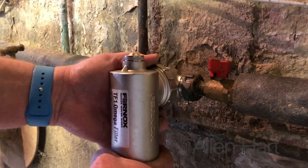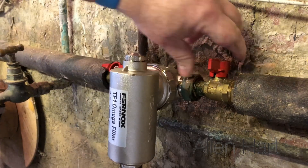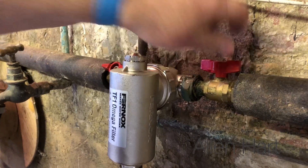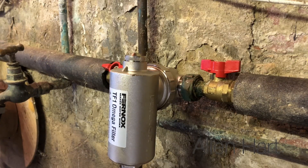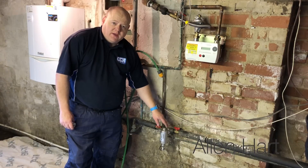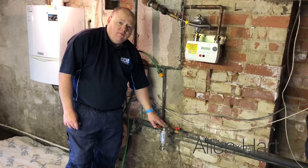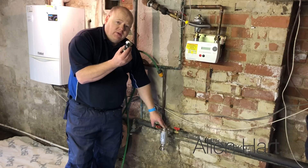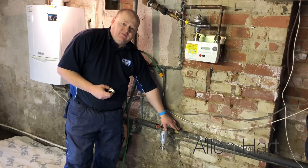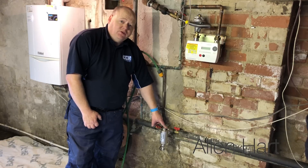All we need to do now is turn the isolation valve back on, then top your boiler back up if you need to put more pressure in, and turn the power back on. So that's the new Fernox Omega now installed. One thing — just keep hold of your old valves just in case these valves leak in future and then you've got replacements. Thanks for watching.